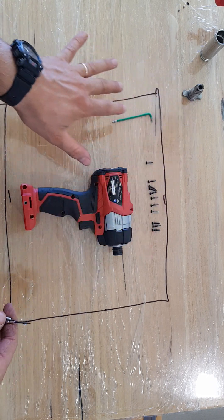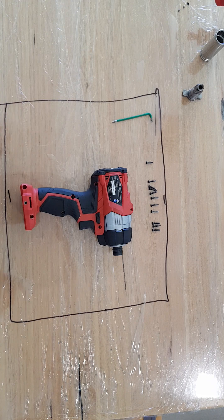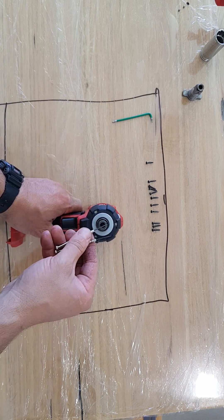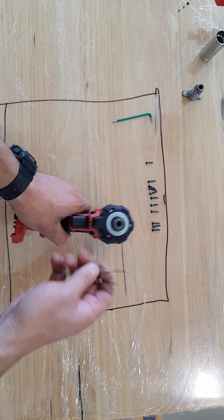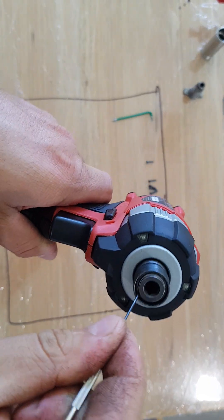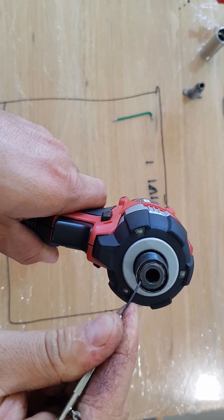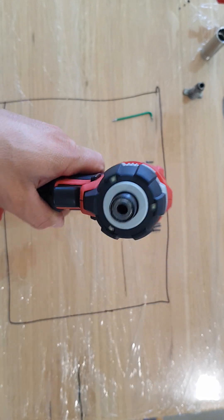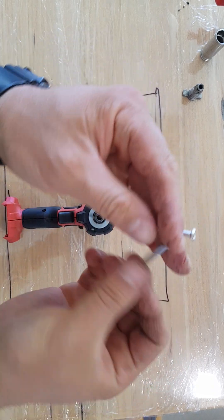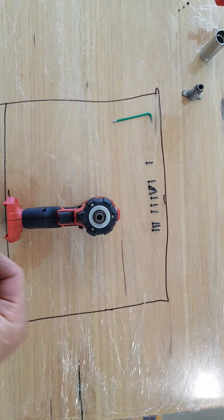I've already pulled the bolts apart to save time. I would recommend firstly to release this steel ring around the sleeve right there, to be able to put these ones to pieces. For that I'm gonna need these two little screwdrivers.